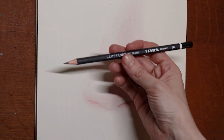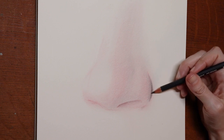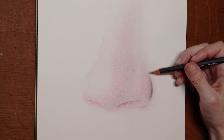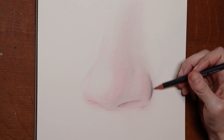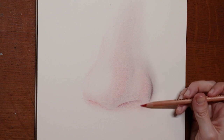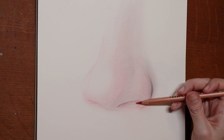Switching over now to the 9B. This sets the stage for how dark we are going to go with this nose. And we'll switch over to the red now.